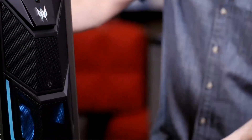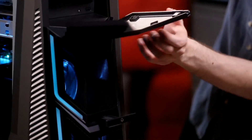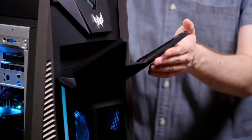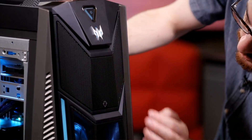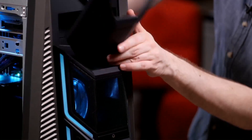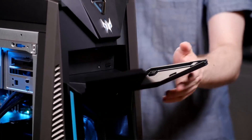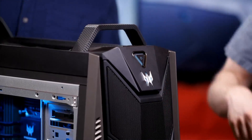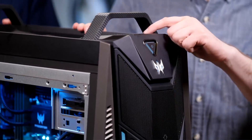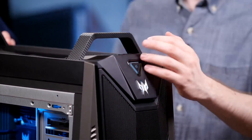There's a headset stand — of course the most useful feature — to hang your gaming headset. There's also a compartment that drops down with a DVD drive in there. And the front ports are on the top: three USB 3.0s and a USB-C, along with headset and mic jacks.